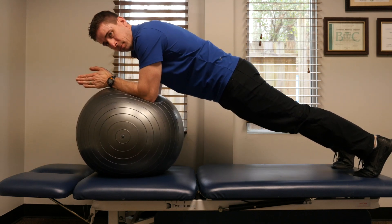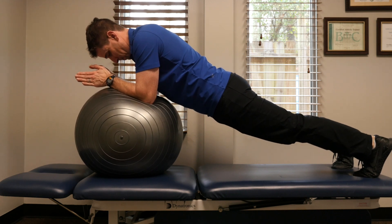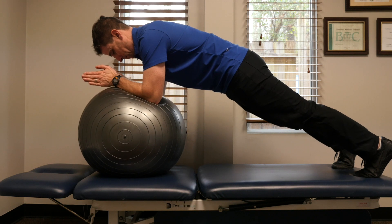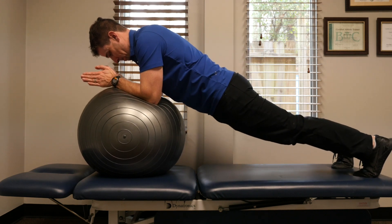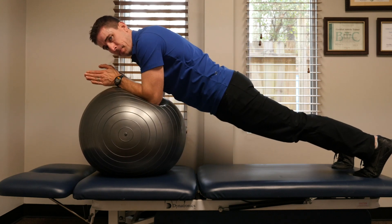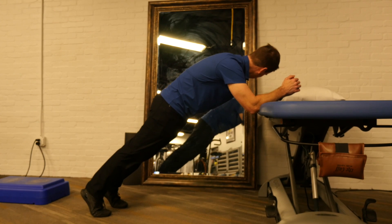If your plank starts to look like this where your back is dropping down, that's not correct. It should look like this, not like this. Squeeze your stomach as hard as you can. If getting on the ball is too hard, try doing it on something elevated but more stable.